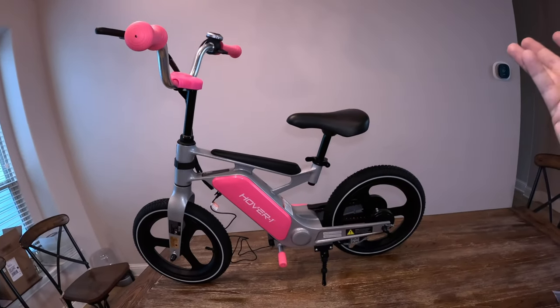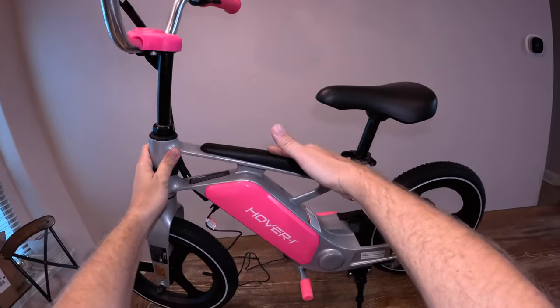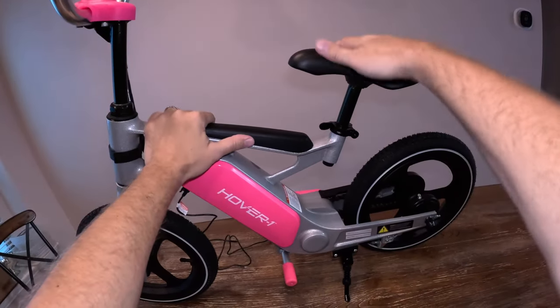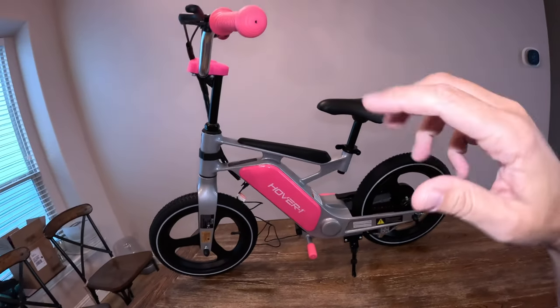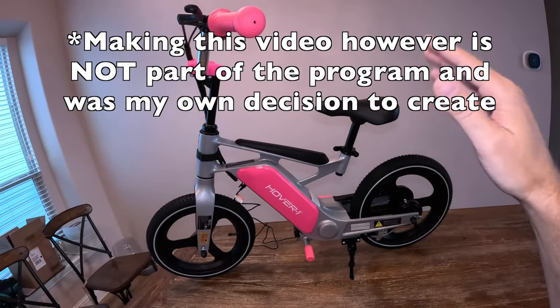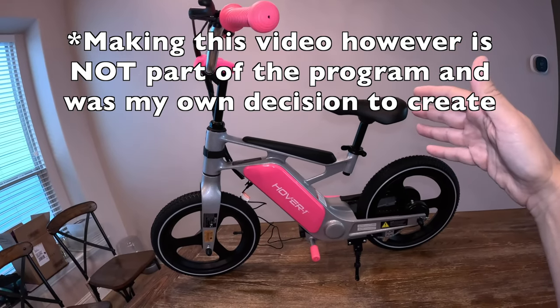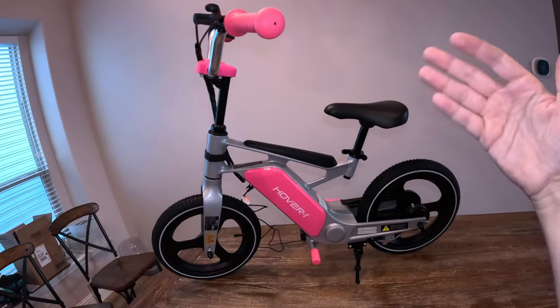Welcome to a new and different kind of video. This is the Hover-1 My First E-Bike, my first e-bike. Now obviously if you see my hands and arms you can tell this is a tiny bike — clearly it's not for me, but it is technically an EV. Full disclosure: I am part of a program with a retailer that works with manufacturers that sends out products to people to use and review, and then they get to keep the product for free.